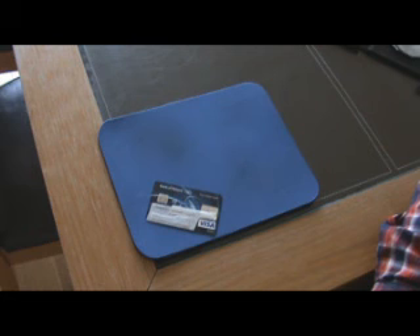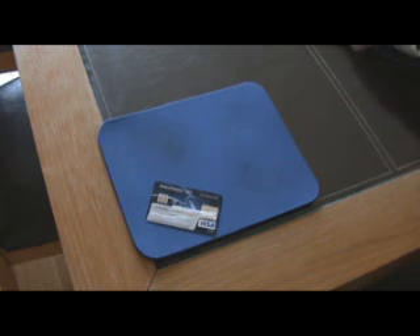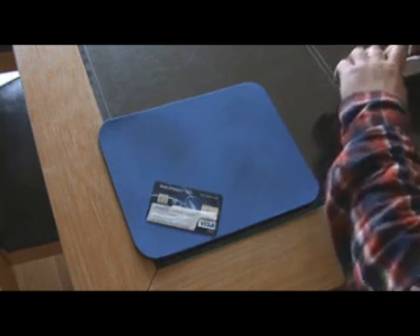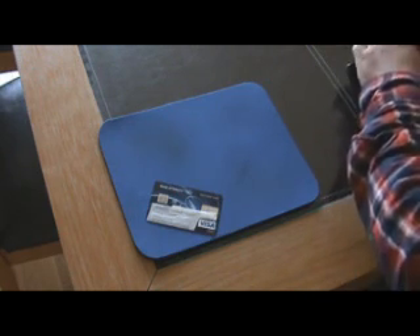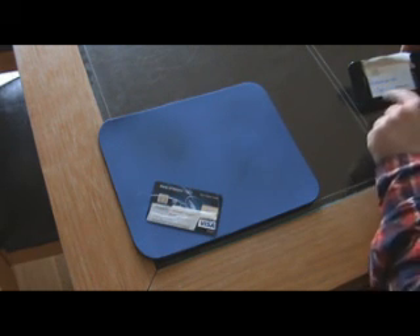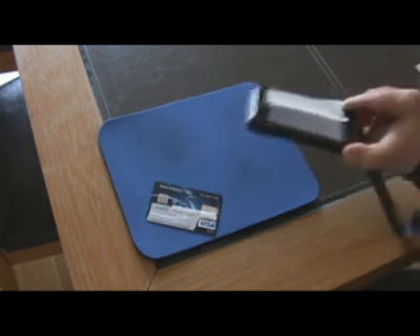To prove this point, I'm going to show you how I can scan this card using my mobile phone. Now I've just scanned my card using my mobile phone.